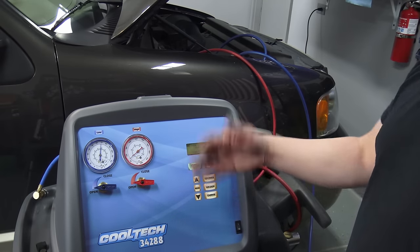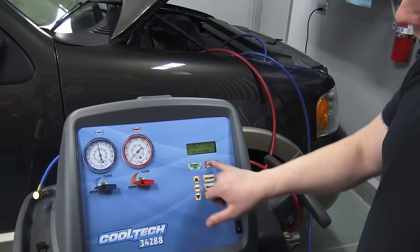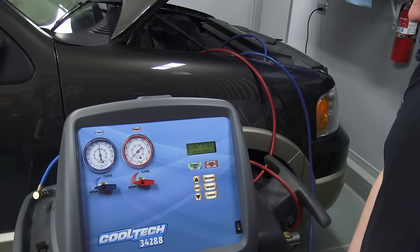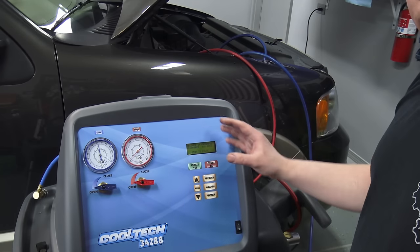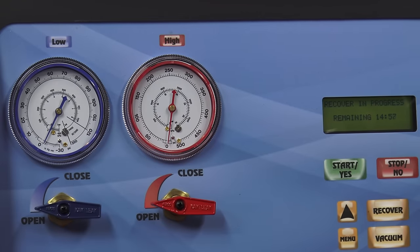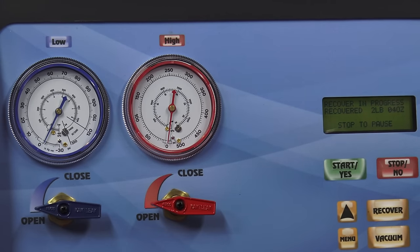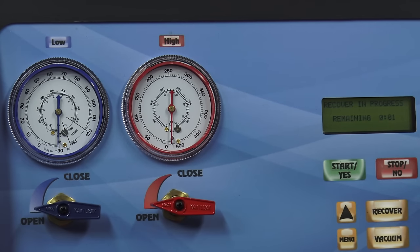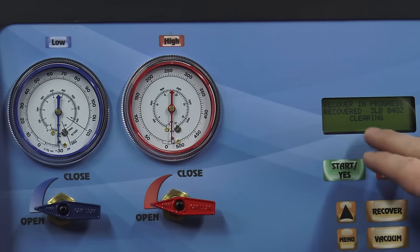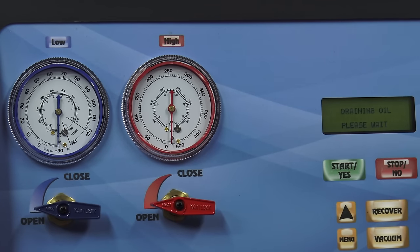The refrigerant flows through and gets filtered. Once it gets down to zero it'll automatically kick on the vacuum pump and start vacuuming the system for a few minutes. At that point you can go in and select how much time you want to vacuum. It'll tell you exactly how much it recovered — it has a very accurate scale inside. The refrigerant comes out, gets filtered, and goes into the internal tank which sits on a scale. The vacuum pump kicks on to extract the final amount. Right here it's finishing the vacuum cycle — it recovered three pounds and four ounces from the vehicle.